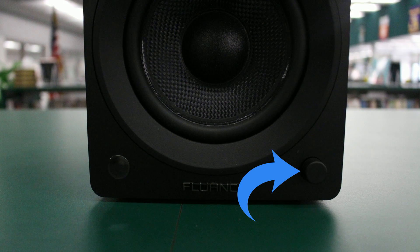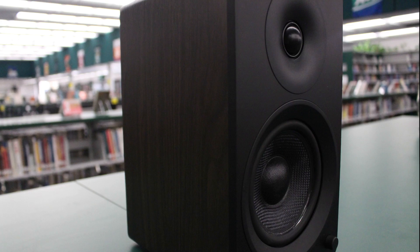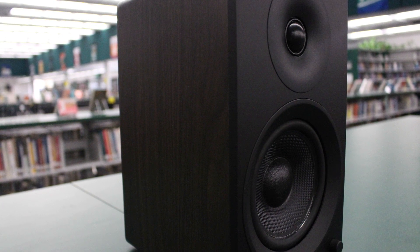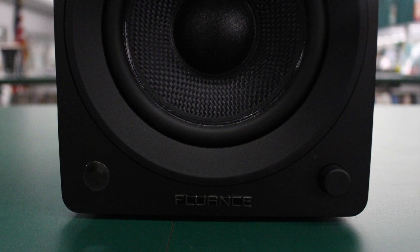On the front of the speaker is a single control knob. Turning the knob controls the volume manually, but volume control through your paired Bluetooth device and the remote control is also available. Pressing the knob controls the input options and powers the speaker off.